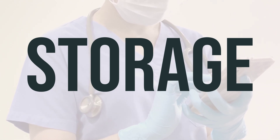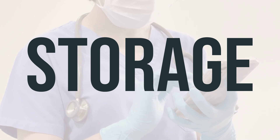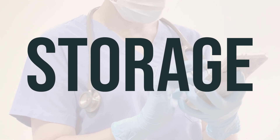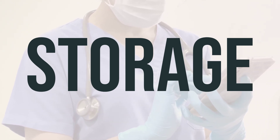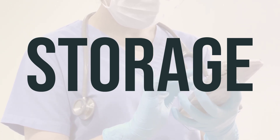You should store apraclonidine dropperette in the refrigerator or at room temperature, away from light. Make sure not to freeze it and keep it out of reach of children and pets. When you no longer need it or when it expires, you should properly discard it. You can consult your pharmacist or local waste disposal company for more information on how to do so.